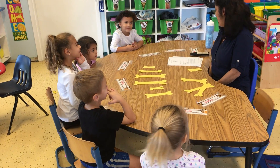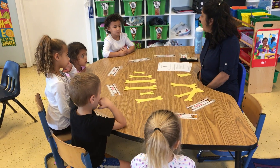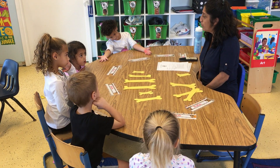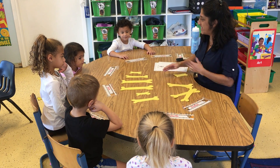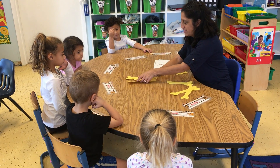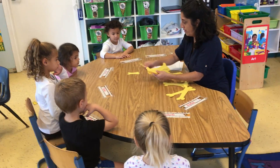Does that sound like a pattern? No, that's not a pattern, right? Because if it's a pattern, it has to have two or three different things that are different. And although these are different, it's not in any kind of order. So we're going to make this into a pattern, and then I'm going to have you tell me what the pattern is.